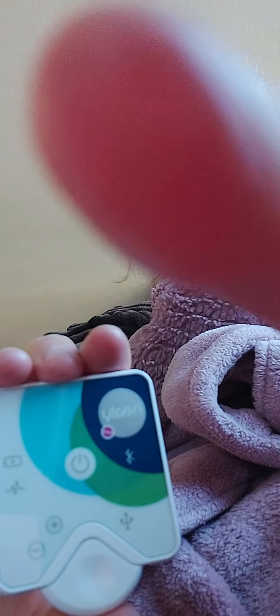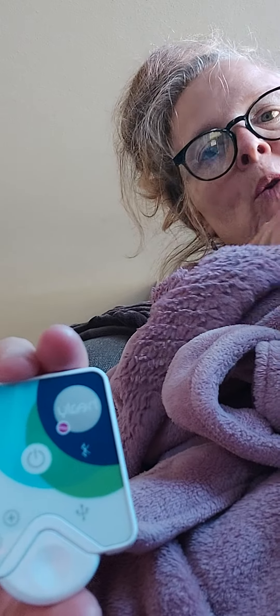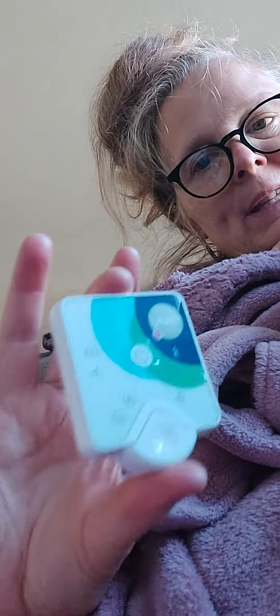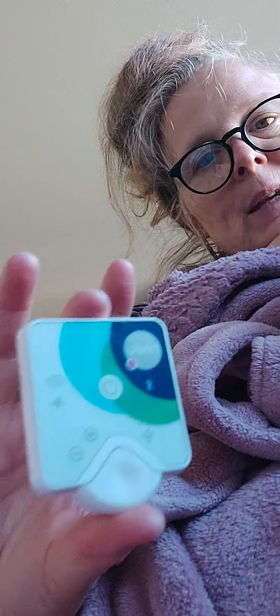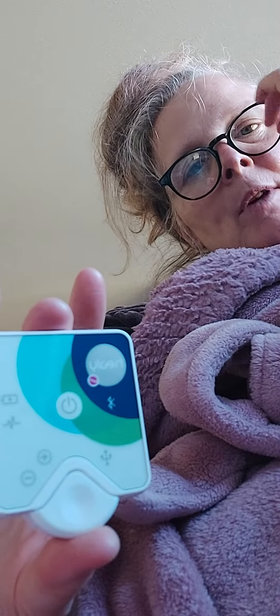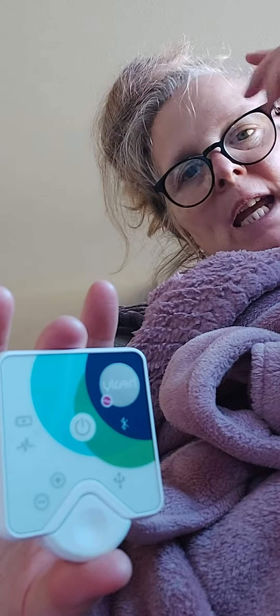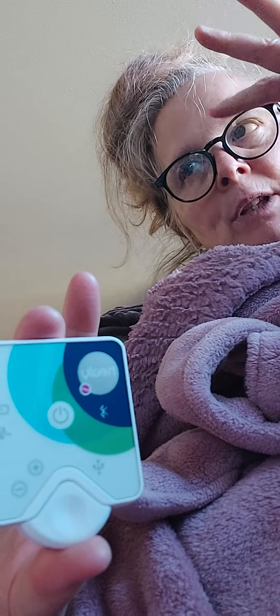I'm videoing on my phone so I can't show you the app right now, but I will show you in the pictures when I post this. You'll see the deep cycle program, then me go into it — there's a whole bunch of other programs in there — and the one I'm going to be playing is energy work.